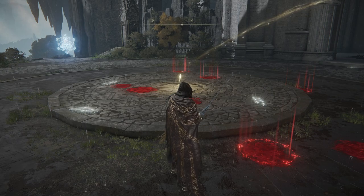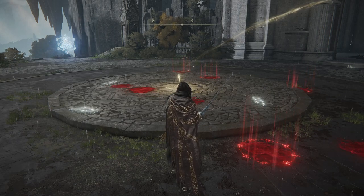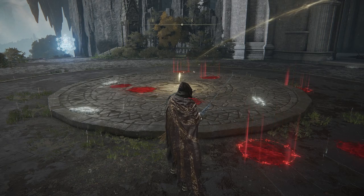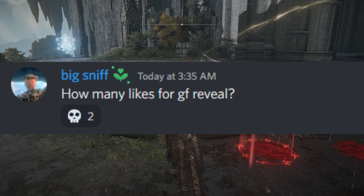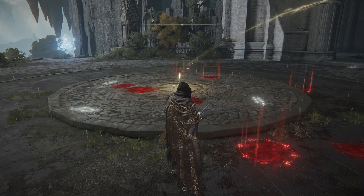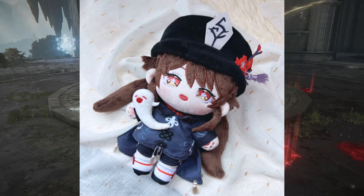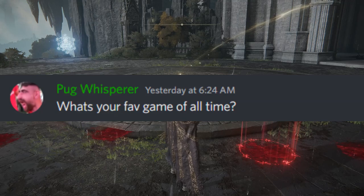Real quick, I'm gonna answer a couple questions. As always, if you'd like to ask me something, click the Discord link in the description and drop your question in the questions channel. Big Sniff asked how many likes for a GF reveal — I'll go ahead and reveal my girlfriend right now. This is Hu Tao, and I love her. Pug Whisperer asked what is your favorite game of all time — Borderlands 2, nothing tops it in my book.